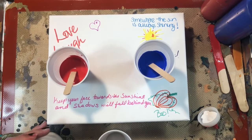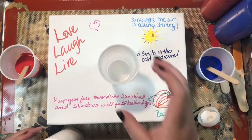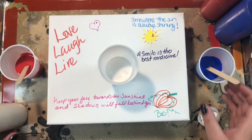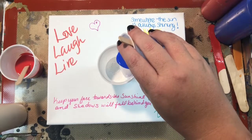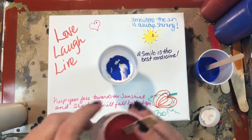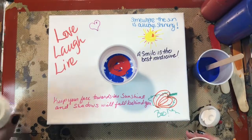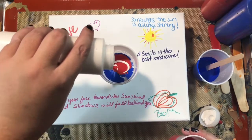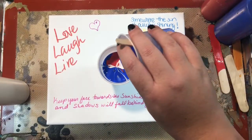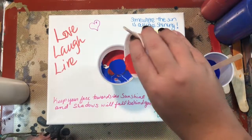I'm building up the layers in my cup — a little bit of white, a little bit of blue, a little bit of red, a little bit of red — we might end up getting purple — a little bit more white, a little bit more blue, and a little bit more red.